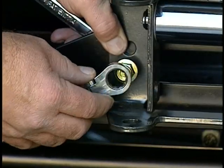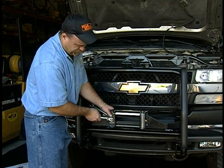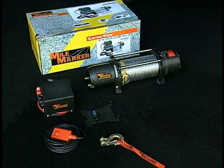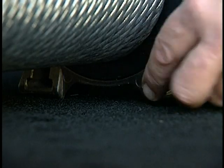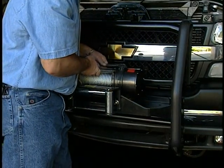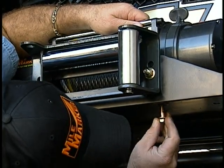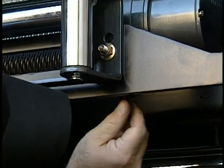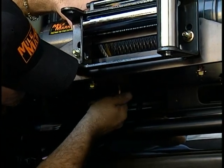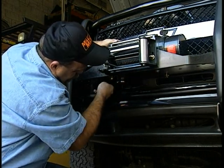You'll need at least two wrenches to tighten the roller fairlead up firmly to the mounting plate assembly. Before mounting the winch to the mounting plate, you first have to insert the four 15mm lock nuts into the winch's mounting feet. Now you are ready to mount the winch to the winch guard or winch bumper. Using the four 10x34mm bolts supplied, thread them into the four nuts which you've already inserted into the winch's mounting feet. Torque to 45 foot pounds.